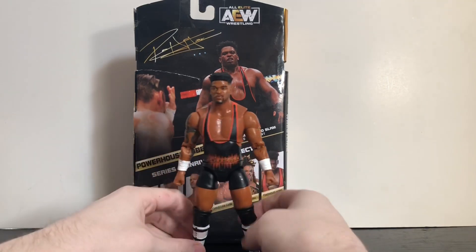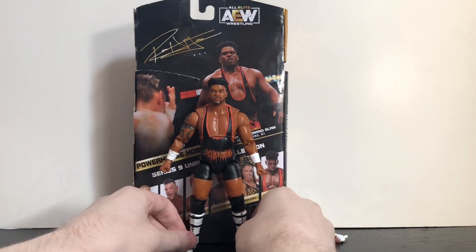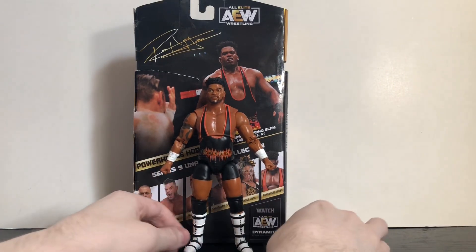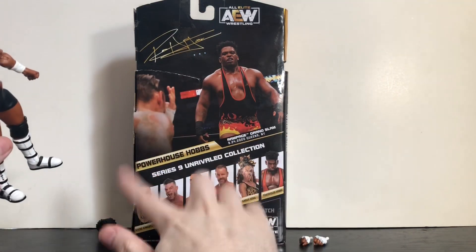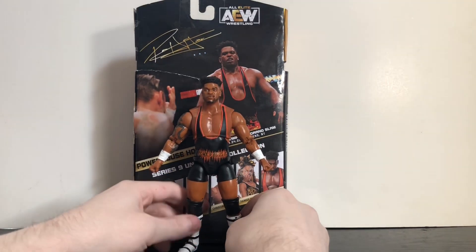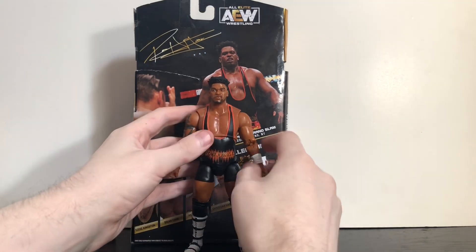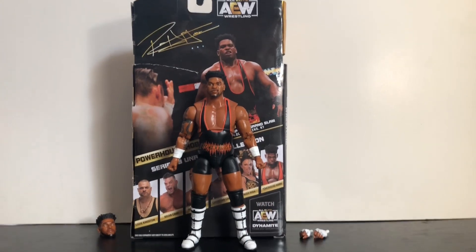Overall it's a really nice figure — it's just a shame about the loose joints and the torso being a little too small. But aside from that, very nice, especially if you're a fan of Powerhouse Hobbs. I'd definitely recommend picking him up, especially now that he's the TNT Champion. He's been restocking a lot on Amazon and Ringside, and he's starting to show up at GameStop. They only had one left when I found him, so if you want him pick him up — just be aware of the loose joints and slightly small torso.